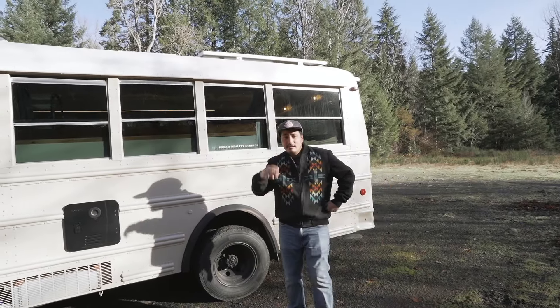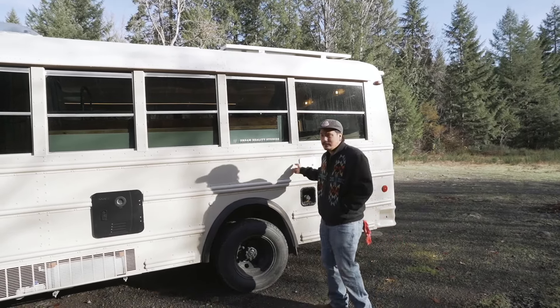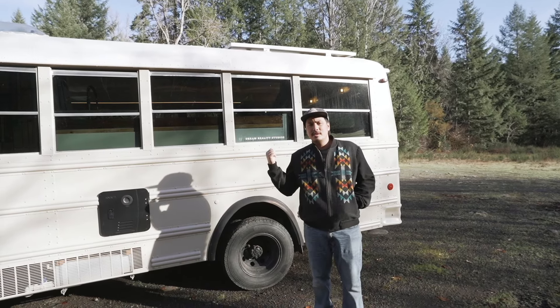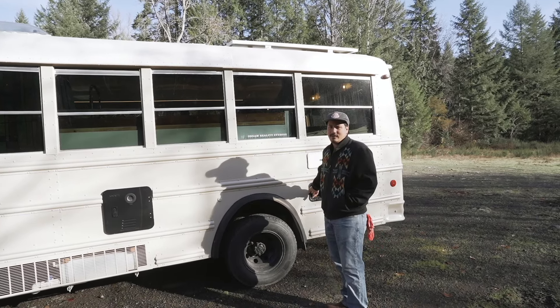Welcome to this side of the Vin Diesel short bus. This right here is our water fill door — it locks so that somebody can't get in there and put something in your water tank. You can lock it to keep people out. I didn't put a lock on the fuel tank though — maybe I should do that.